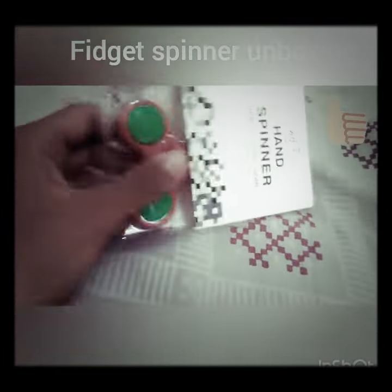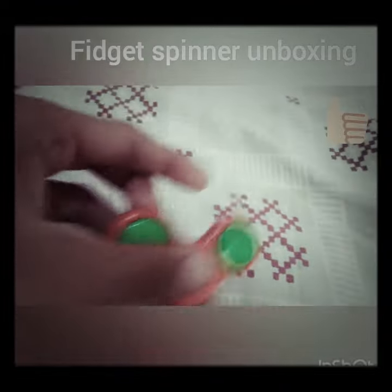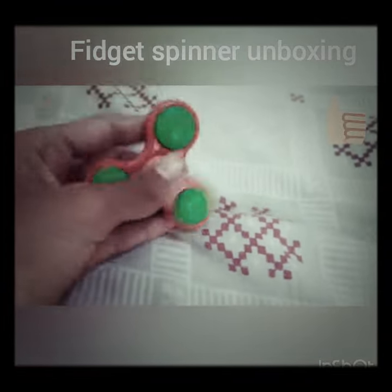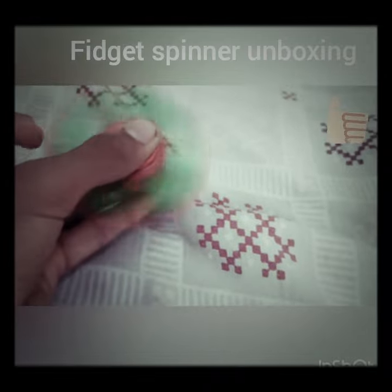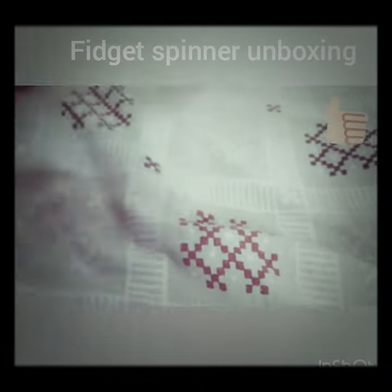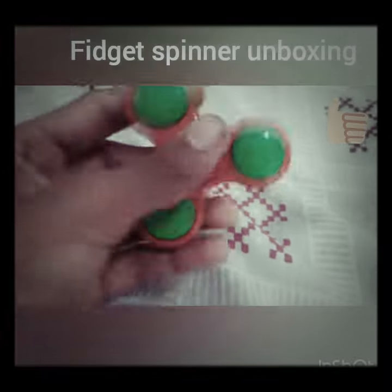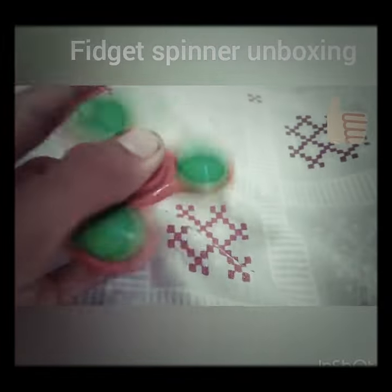Let's unbox it. Hey guys, here comes this new spinner — the 50 rupee spinner. What a nice thing to look at inside a fidget spinner!